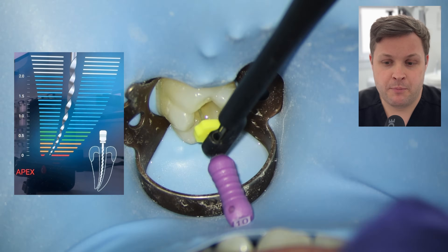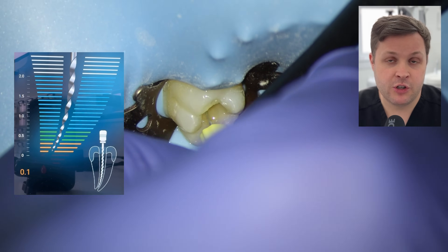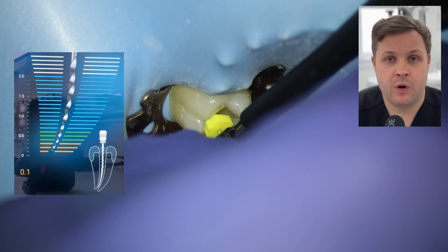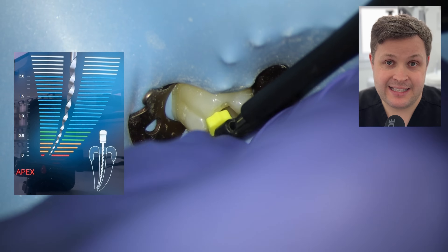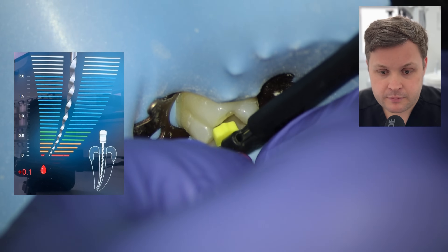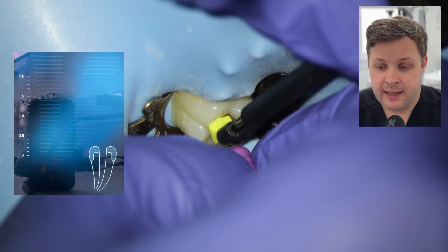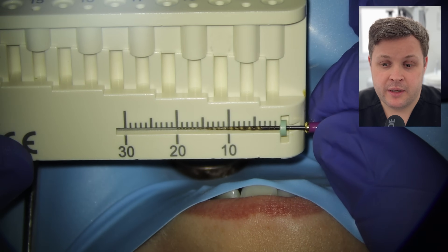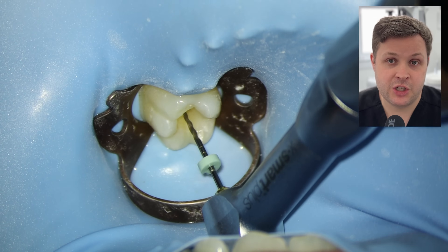Same protocol for the mesial buccal working length. The hand file isn't negotiating to the end of the tooth as easily, so I do a little watch-winding, making sure I go out the end of the tooth and then back it up to zero. I adjust the stopper and pull the hand file out — the MB working length is 20mm. I'm going to measure the glide path file at 20mm and shape with a size 10 Hi-Flex glide path file to the zero reading on this tooth.